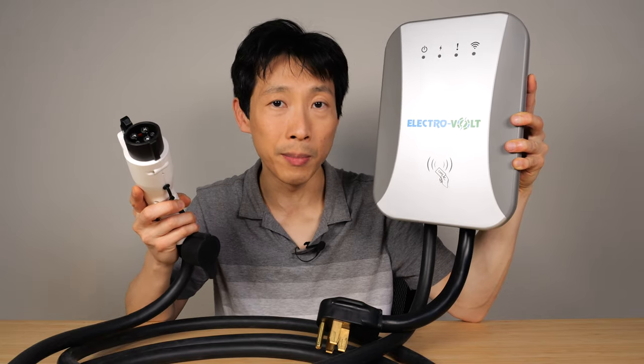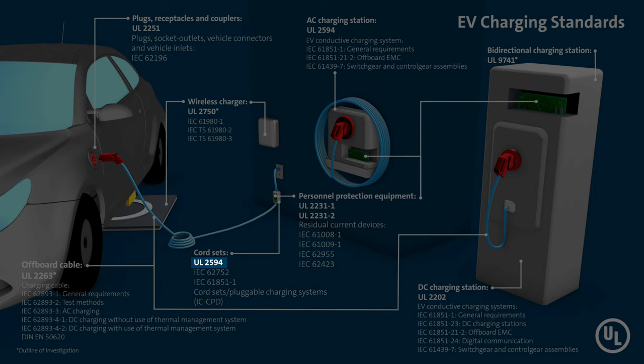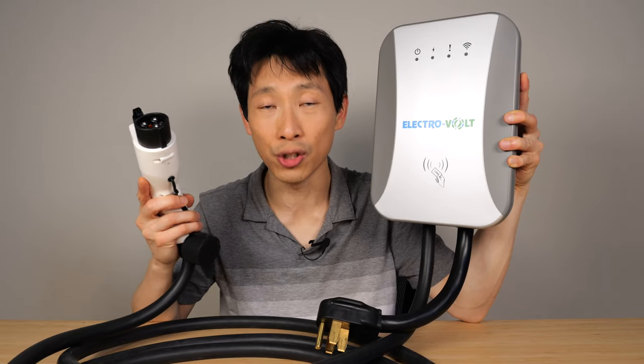I'm okay with plugging this one in because it passes UL 2594, which is an EV charger specification standard.